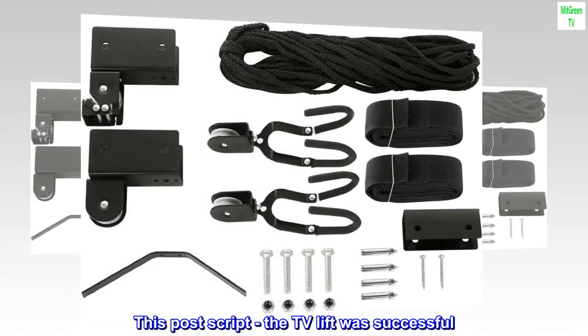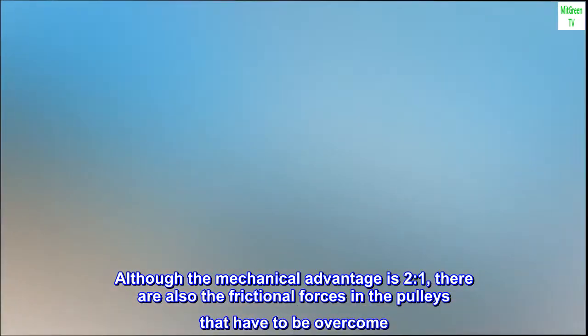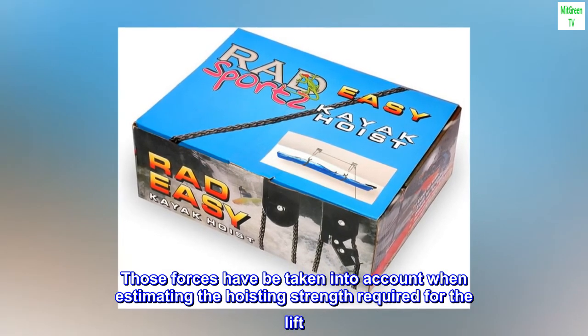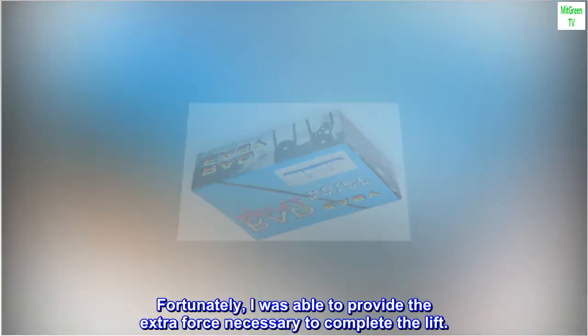Postscript: the TV lift was successful. Although the mechanical advantage is two to one, there are also frictional forces in the pulleys that have to be overcome. Those forces were taken into account when estimating the hoisting strength required for the lift. Fortunately, I was able to provide the extra force necessary to complete the lift.